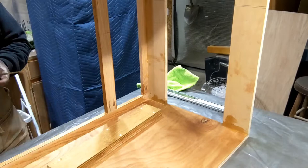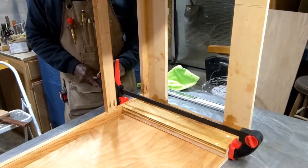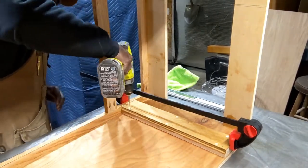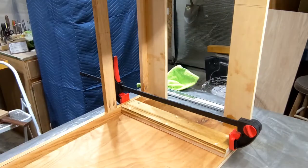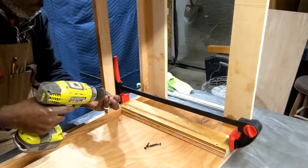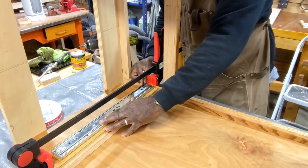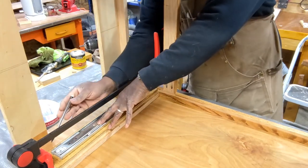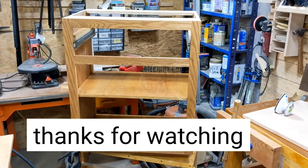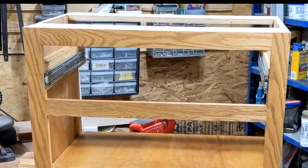Here I'm installing the spacers for the drawer glides. I drill and screw six holes — that should hold it in place fine — same with the other side. I also added a shelf as you can see. Stay tuned for the completion of this cabinet in the next video. Thanks for watching.